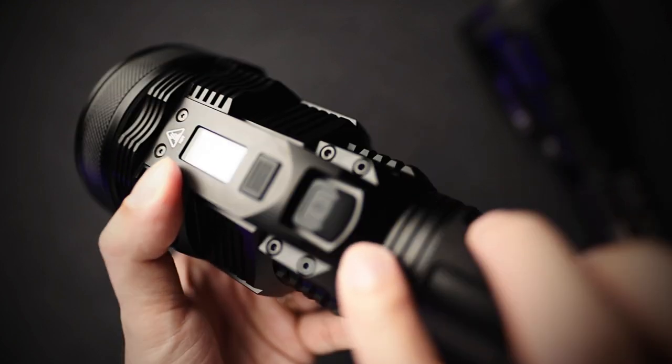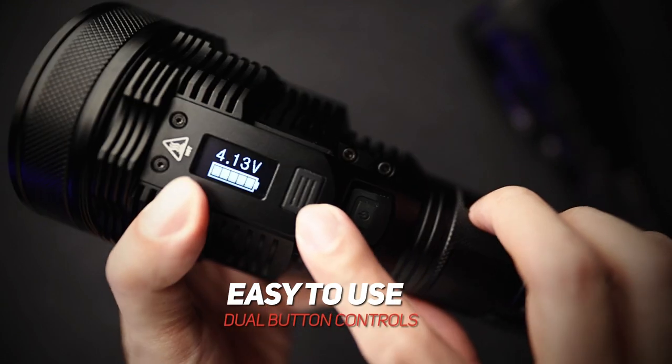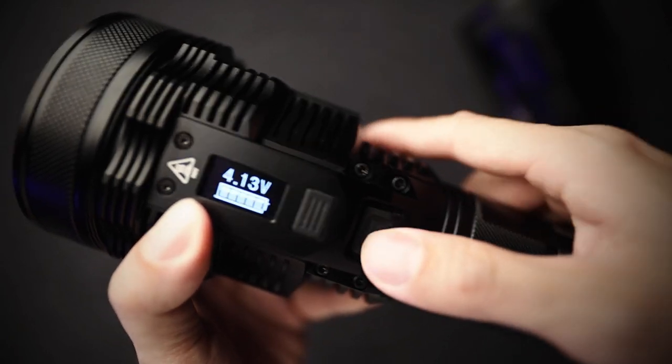Also the dual button interface: power on and power off on the back, and then the mode button in front. And if you hold it down, it also goes into a lockout.